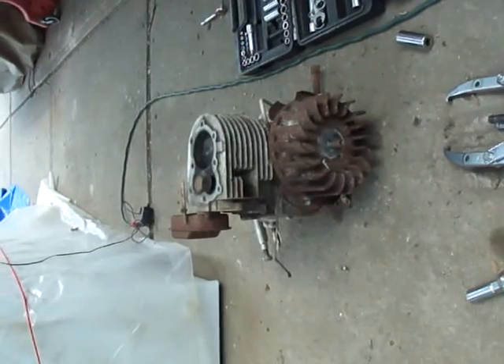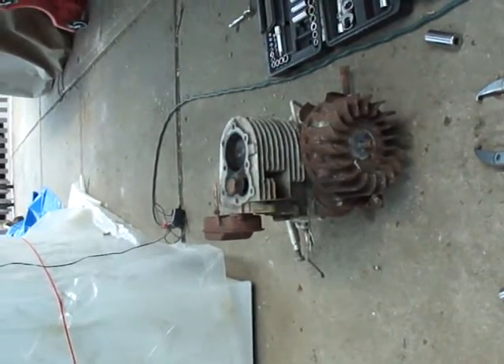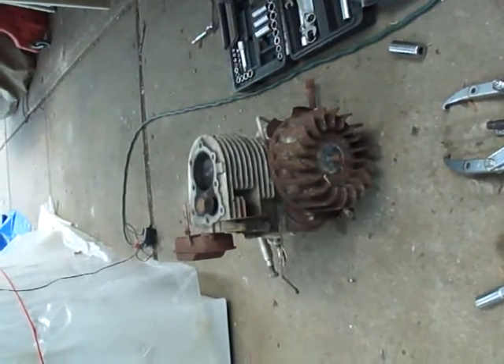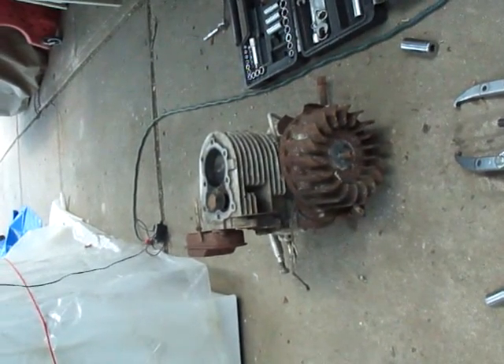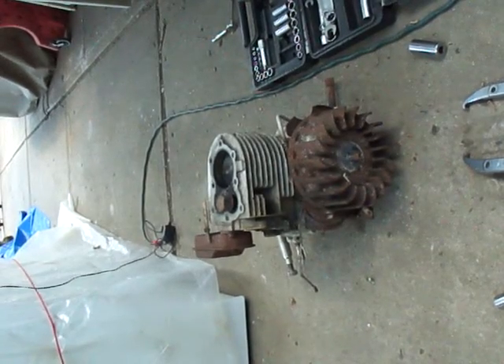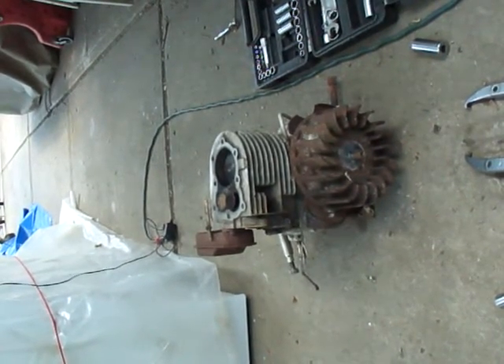On the older engines, the magneto consists of three parts: your coil, condenser, and points. Any one of those three parts can go bad. They typically go bad from being left outside — that's the biggest reason.